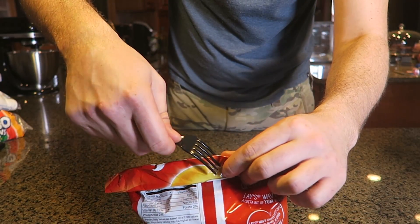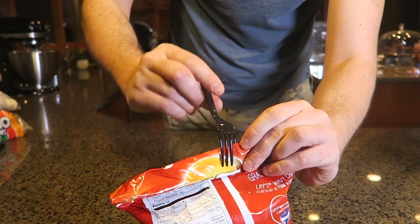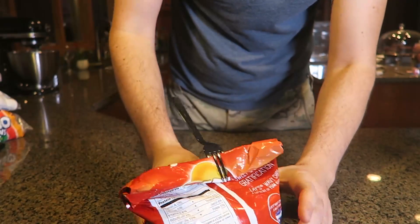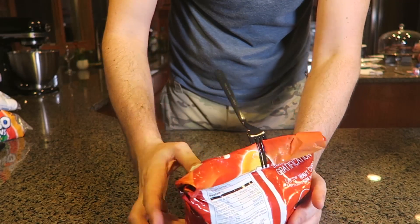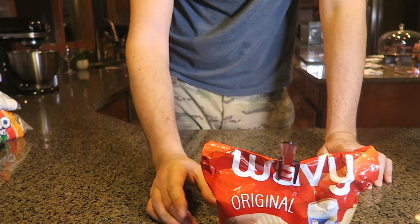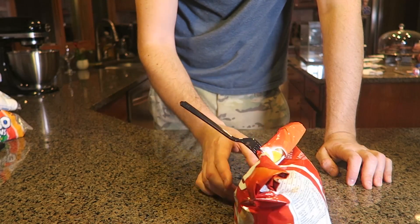So you want to seal it up like this, and then what you want to do with the fork is put it like this — and boom, just like that. It stays closed! Pretty awesome, huh? That way your chips won't go stale and will stay fresh much longer.